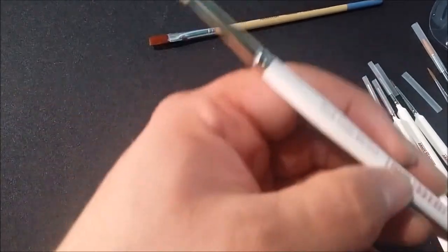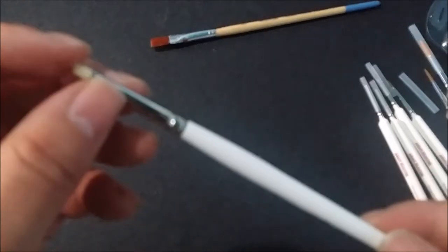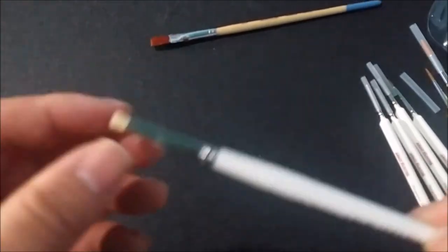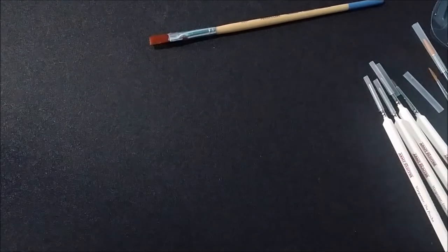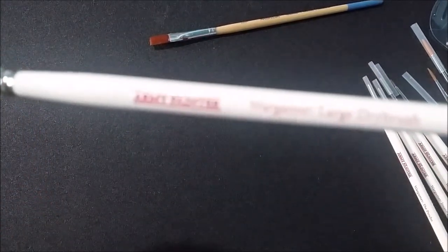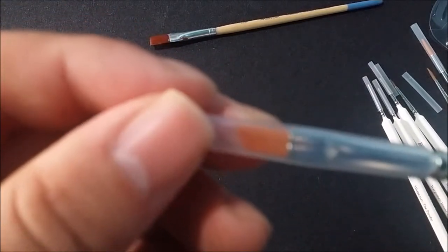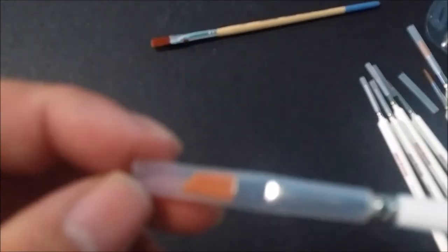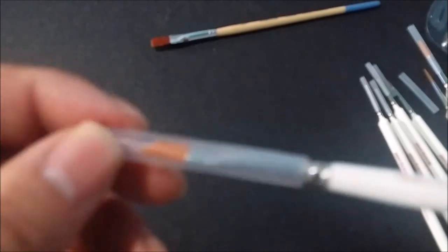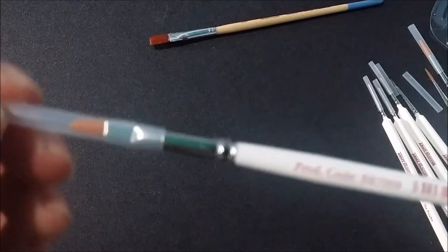And of course you got your stippling brush. I don't use this — just kind of a bonus, maybe someone else might like it. Very nice. And then of course you have your dry brushes. You have the large dry brush — again, larger stuff, larger characters, your vehicles, stuff like that. And of course your small dry brush.